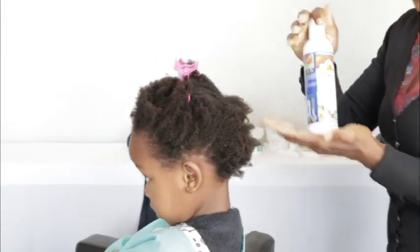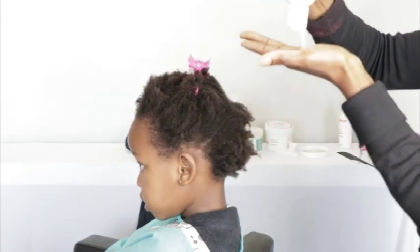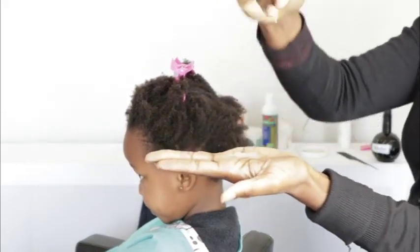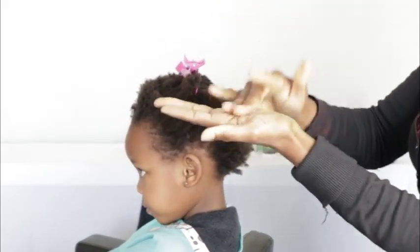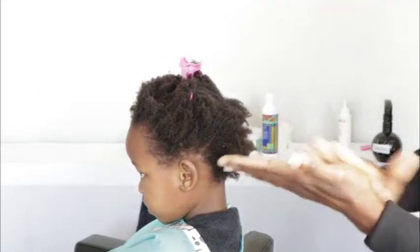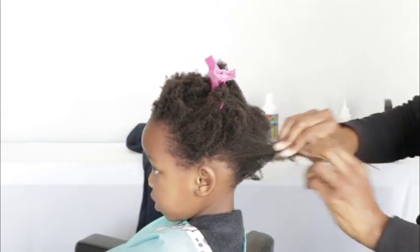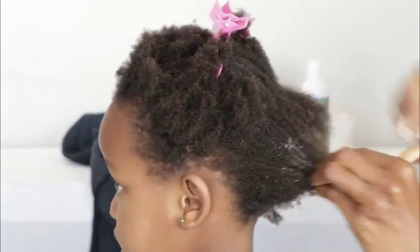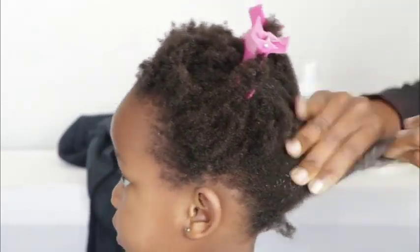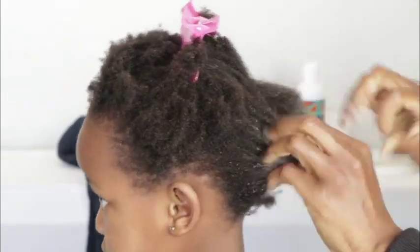I'm going to take this leave-in conditioner. You can see what it feels like — it's gel-like. I work it on my palms. I don't put the product on the scalp — I only work it on the hair. I start from the tips and work my way to the root of the hair, not on the scalp.